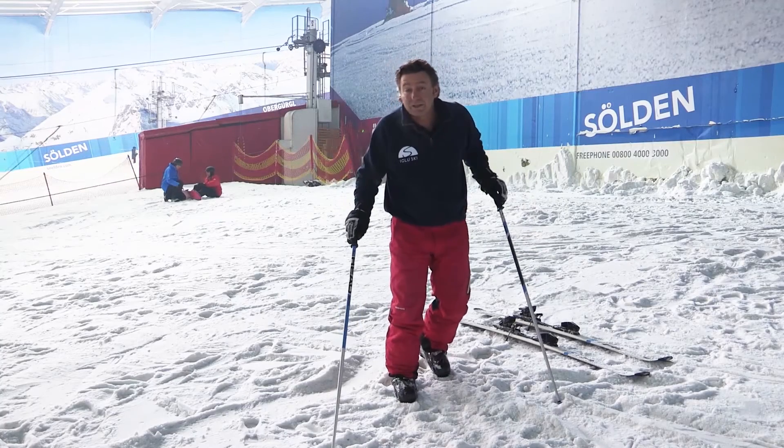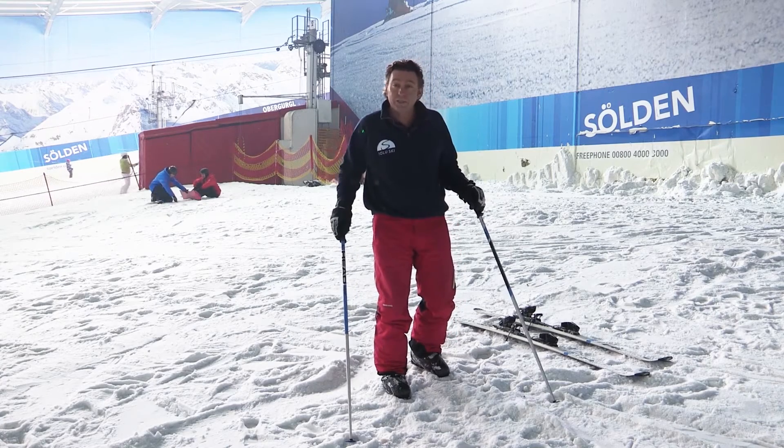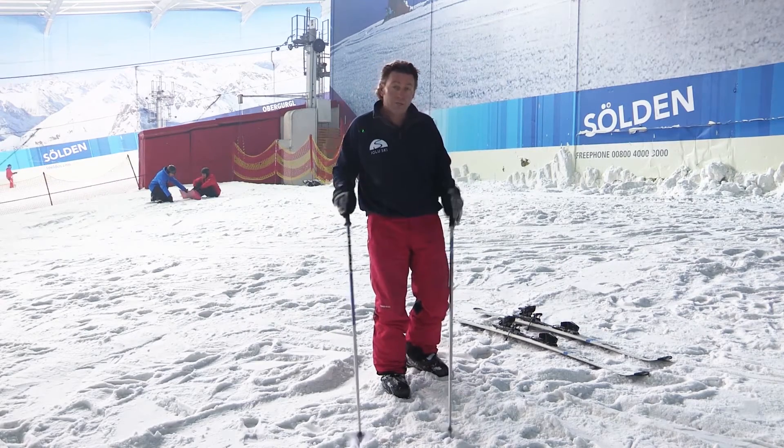Good morning from Hemel Hemstead Snow Centre. My name is AJ from Igloo Ski, and this morning we're talking about how to put your skis on on a slope. We'll also go through how to get up if you fall over on a slope. But first, how to put your skis on the slope.